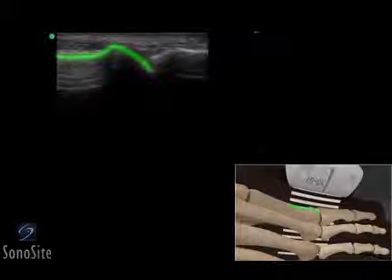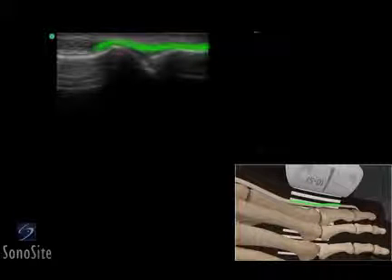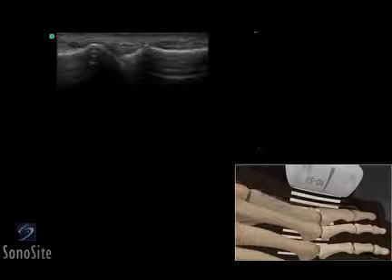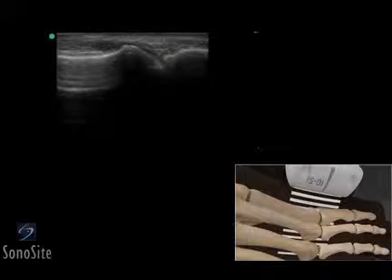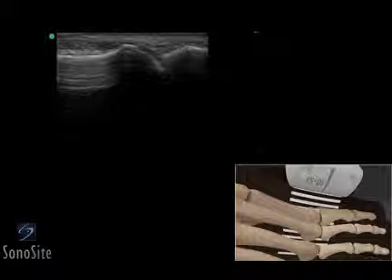The metatarsal head is seen as a bright hyperechoic rounded structure. The proximal phalanx can be seen as a hyperechoic linear structure just distal to the metatarsal. The extensor tendon lies above the bony structures and appears as a hyperechoic fibrillar structure. The metatarsal phalangeal joint can be seen as a dark hypoechoic region between the metatarsal head and the first phalanx.